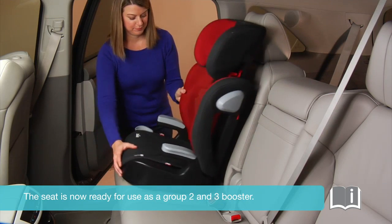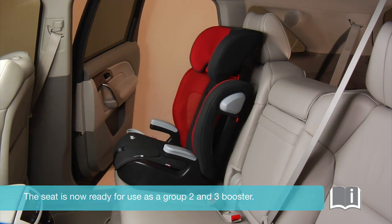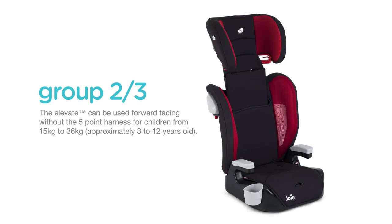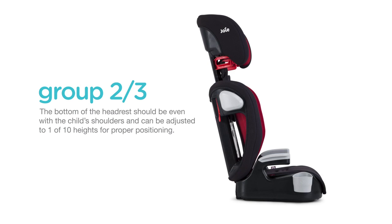The seat is now ready for use as a group 2 and 3 booster. The Elevate can be used forward-facing without the 5-point harness for children from 15 to 36 kilograms, or for children from approximately 3 to 12 years old. The bottom of the headrest should be even with the child's shoulders and can be adjusted to one of ten heights for proper positioning.